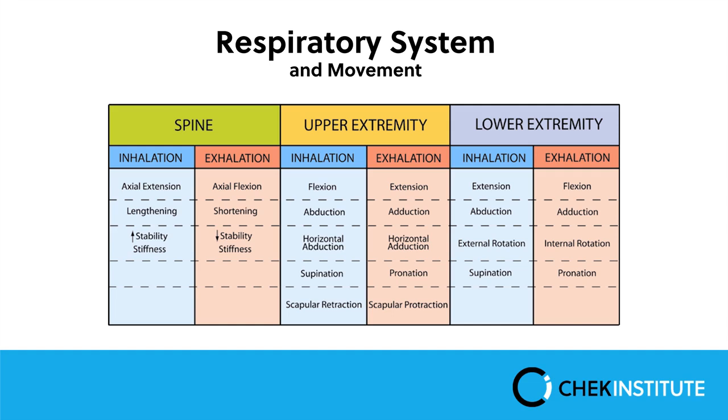The spine drives the breath. Looking at the chart in the green area illustrating specific spinal movements: upon inhalation we have axial extension, and with axial extension we have lengthening or increased spinal stiffness. When the spine goes into exhalation, the spine flexes, shortens, and decreases its ability for stability. Moving on to upper extremities: we couple inhalation with flexion, inhalation with abduction and horizontal abduction, supination, and scapular retraction.